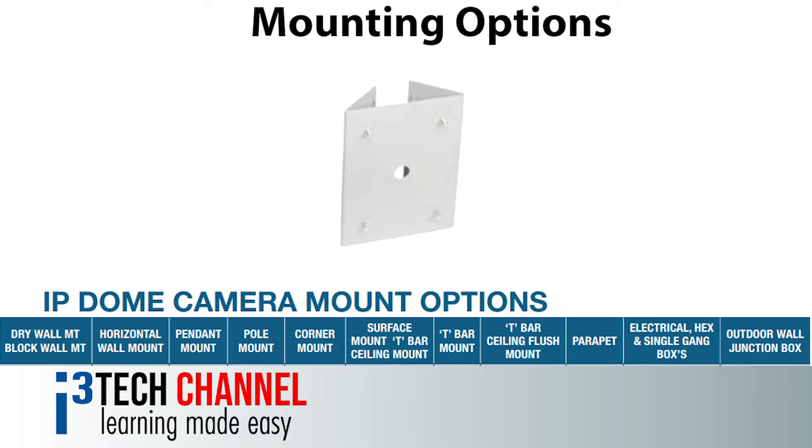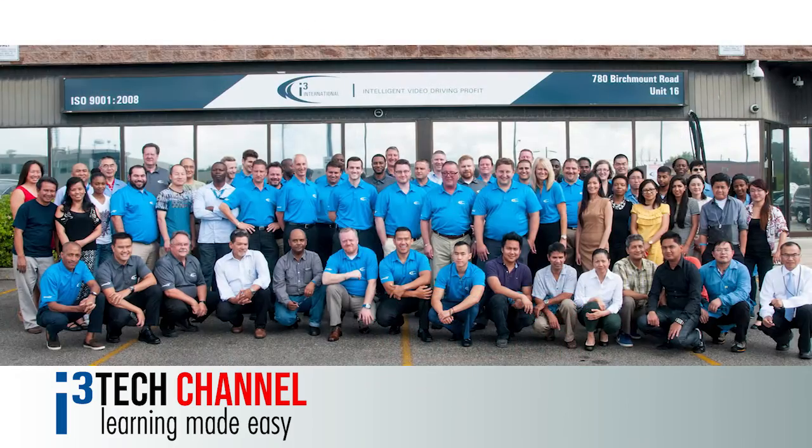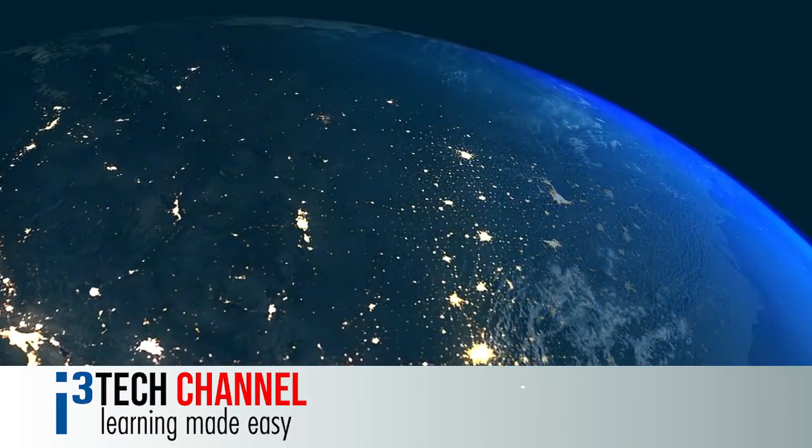These are all available as optional mounting accessories. i3 has you covered with a 1 year parts and labour warranty. What more can you ask from the leading Canadian manufacturer of digital technologies and business intelligence? Thanks for watching.